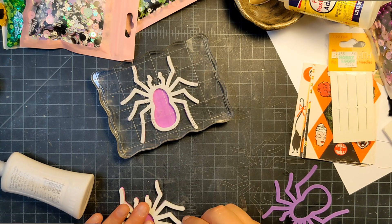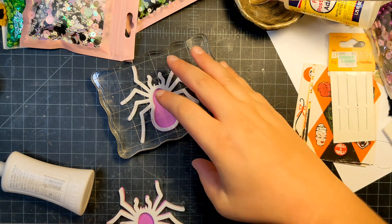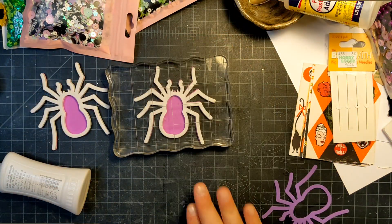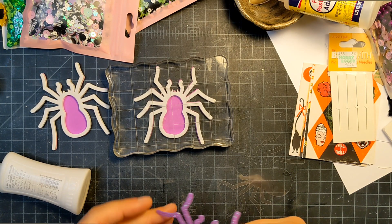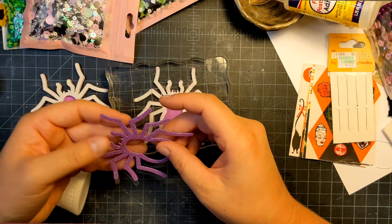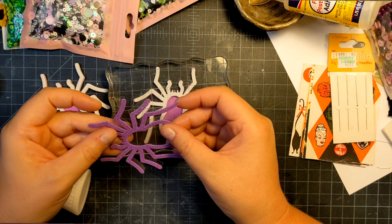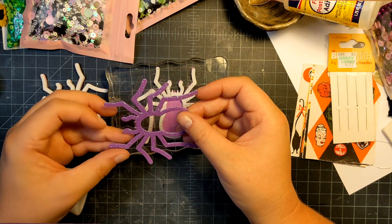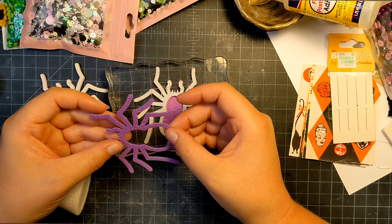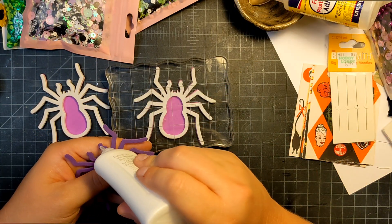I'm making two because I thought that would be fun. Now while that's gluing, I'm going to adhere my transparency to the top piece — this is my fun foam. I need to decide which glue to use. I'm going to use my Nuva glue; I think that'll be okay, it should set pretty fast.